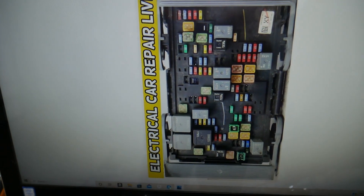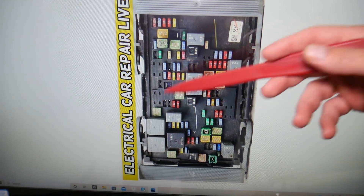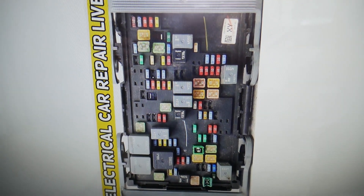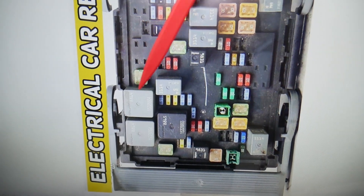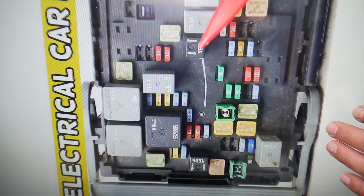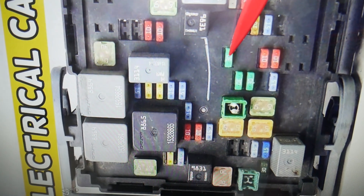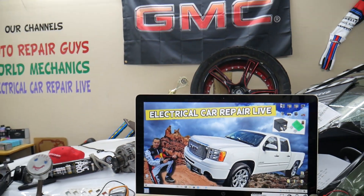So guys, for the moonroof, which fuse do we need to check? If you need to buy any fuses, relays, parts, or tools for the GMC Sierra or any car at a good price with quick shipping, we will put the links in the description below. You can get parts and tools at a really good price. So if we come to the forward section here, the fuse we're looking for the moonroof is a 30 amp fuse — fuse number 34. If you guys have any questions don't hesitate to let us know. Thank you for watching, see you next time.